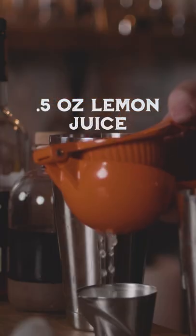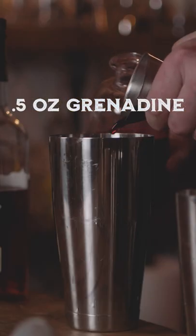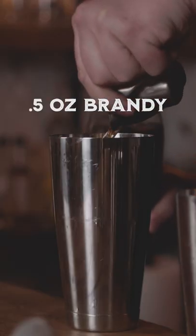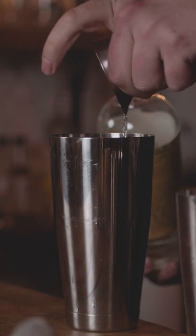The recipe is super easy. It's all half ounce, except the rum which is one ounce. So we've got a half ounce of lemon juice, half ounce of homemade grenadine — super easy to make — half ounce rye whiskey, we're using Rittenhouse, I love this stuff, half ounce of brandy, and one ounce of blended light rum. Today we're going to use Plantation 3 Star, I really love this stuff.